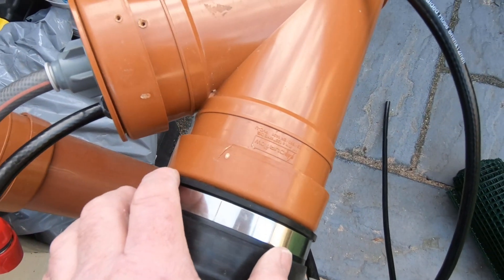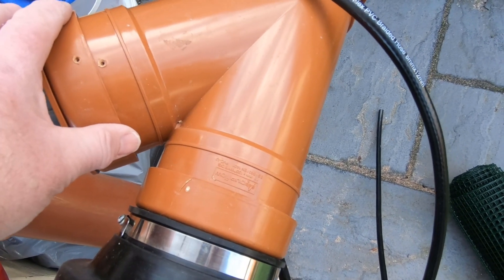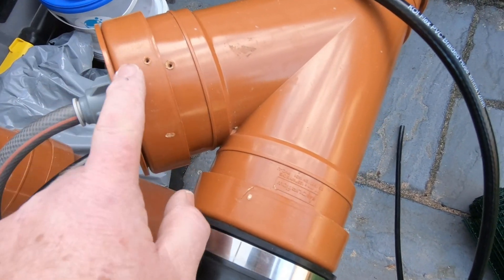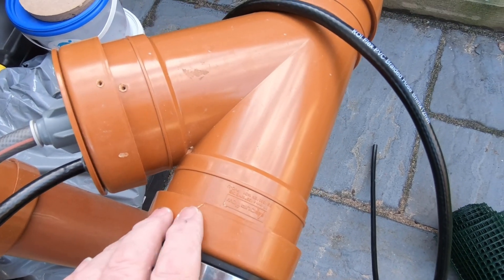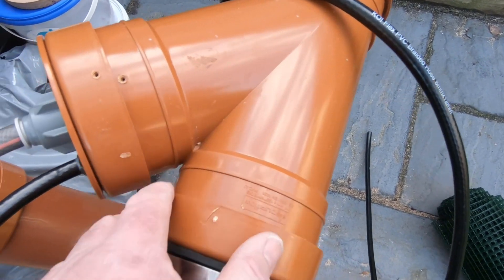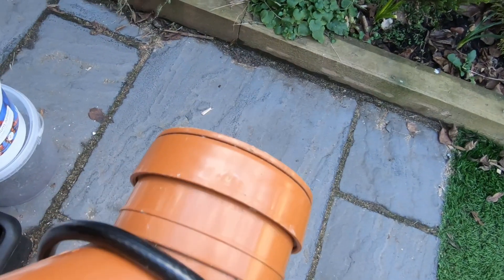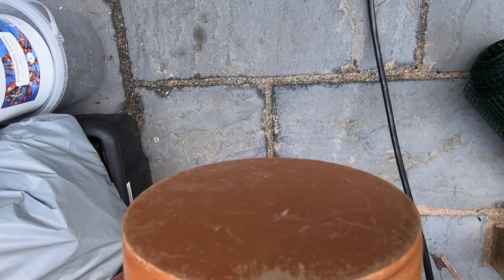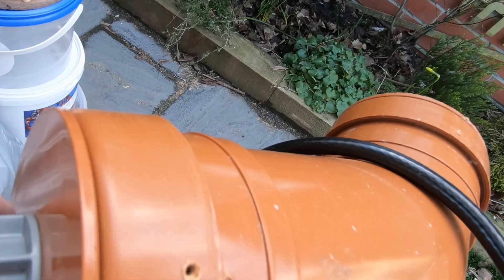On the end of that I can fix this fitting — I think it's a 45-degree, not a 90, I'm not sure what they call it. It's a standard fitting that you get from Screwfix or Toolstation anyway. It's just push-fit with push-fit ends on there.